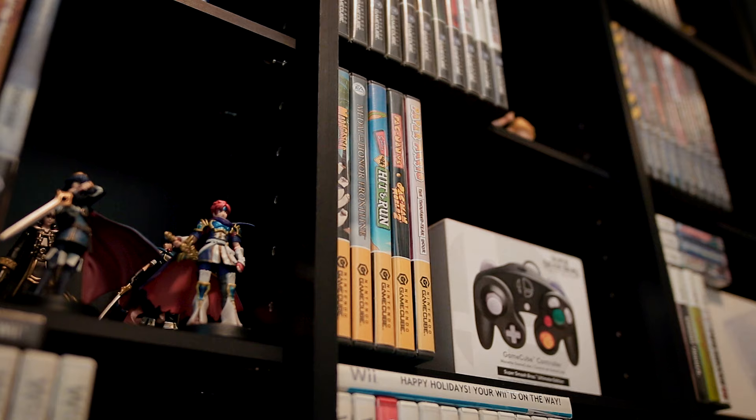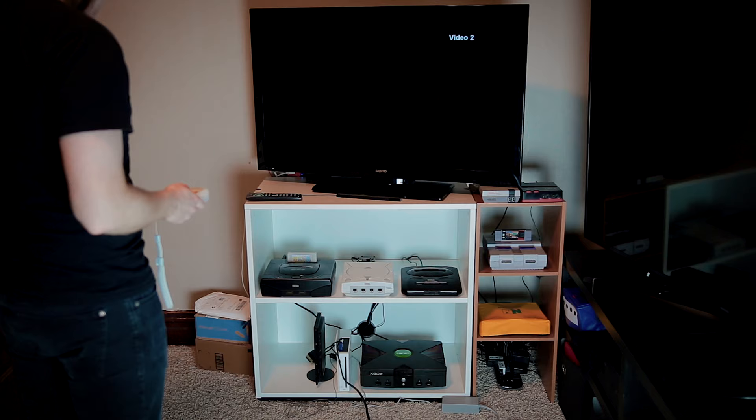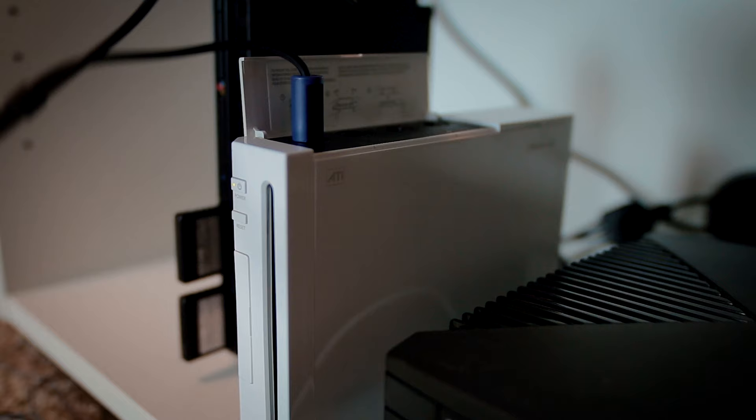Let's start with the GameCube's successor, the Wii. The original Nintendo Wii hardware was immediately appealing back in 2006 because it had native backwards compatibility with the GameCube game library, memory cards, and controllers. If you've got a Wii with model number RVL-001, you'll have full GameCube support, making playing games with the GameCube keyboard controller as simple as plugging the connection cables directly into the ports on the top.